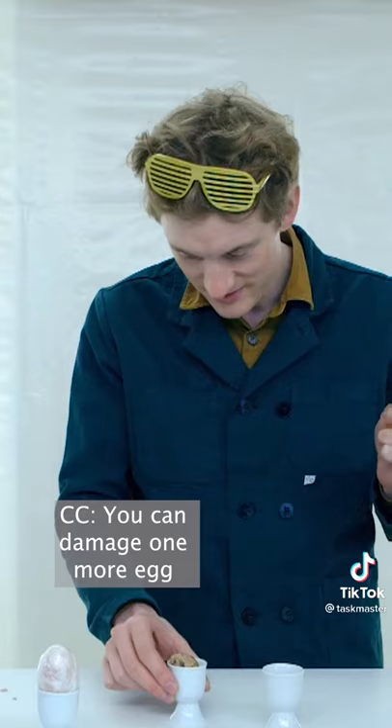That's a shell. Didn't touch it. You can damage one more egg. That's an egg shell, not an egg. Damaged no eggs yet.